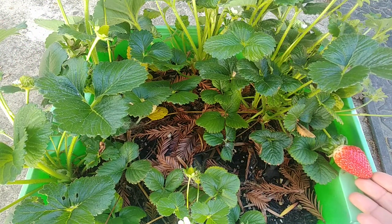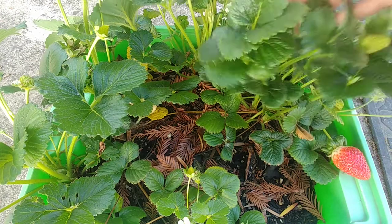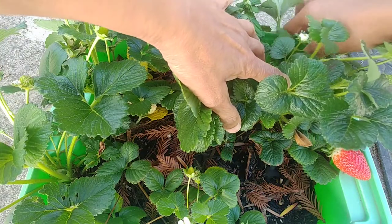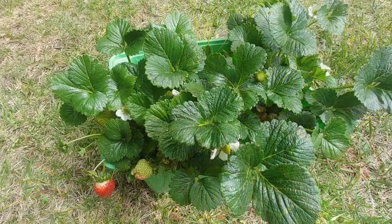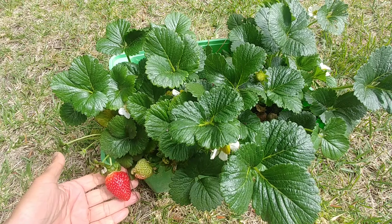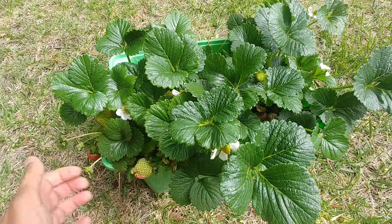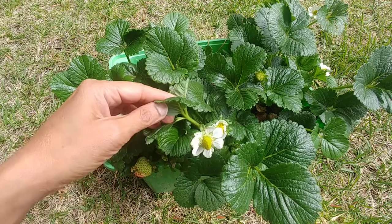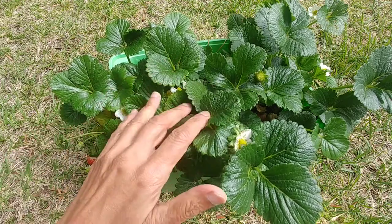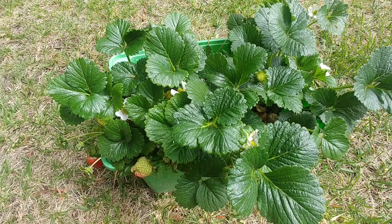Look at this one now — it's ready to be picked, and this one is also turning pink. There are so many others that are growing. This container sits outside and gets three to four hours of direct sunlight.